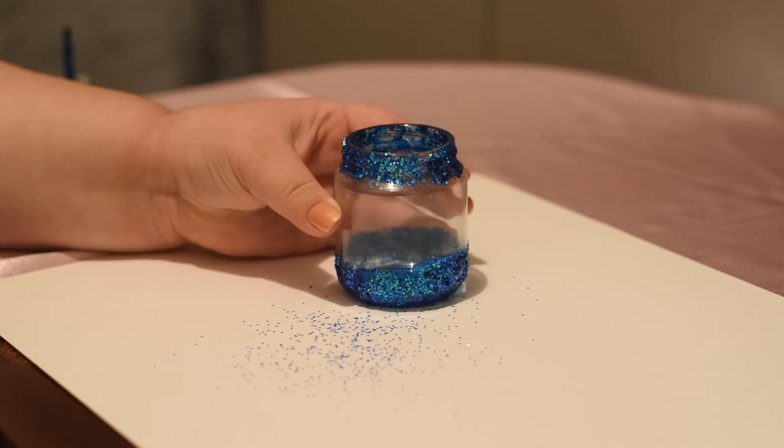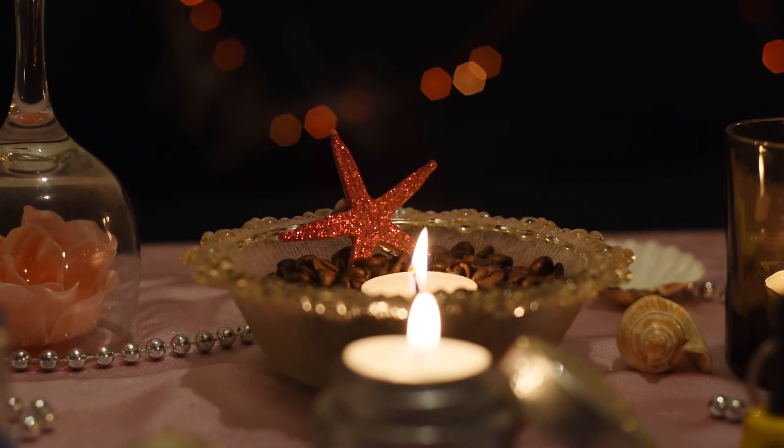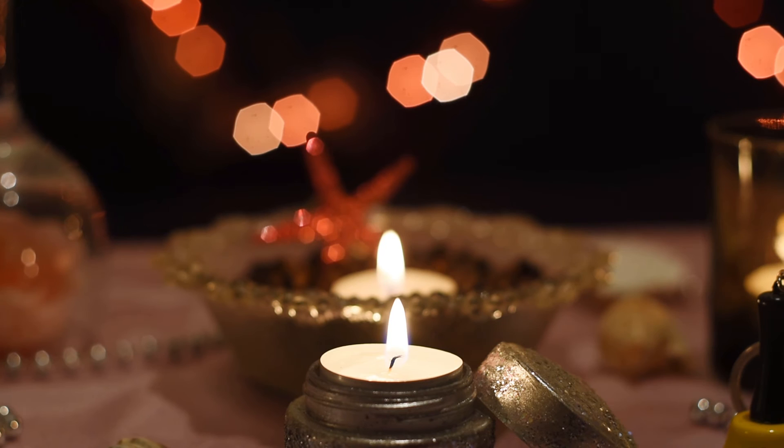And your glitter candle holder is done. You can also make simple and beautiful candle holders from glass bowls and some coffee beans, or with some glass cup and fake flowers.